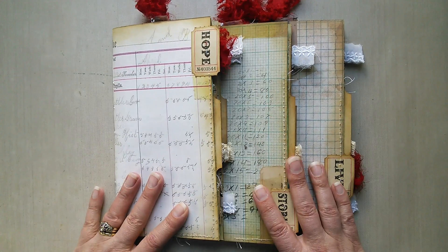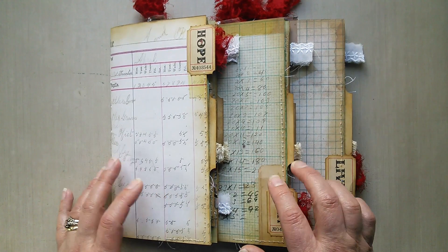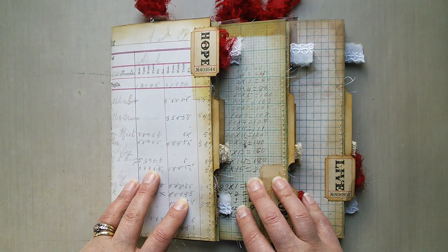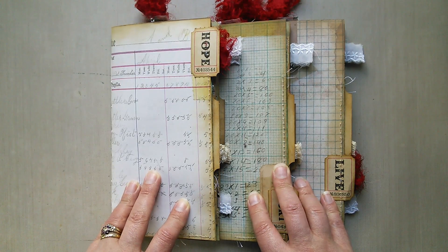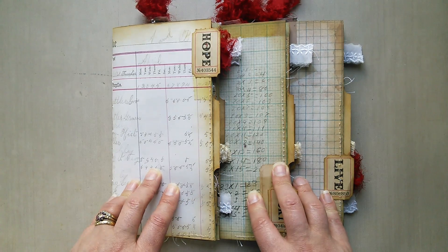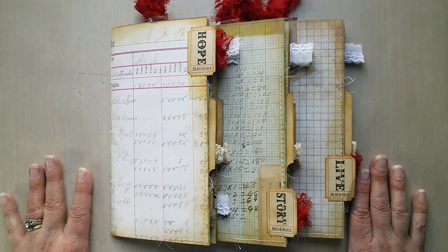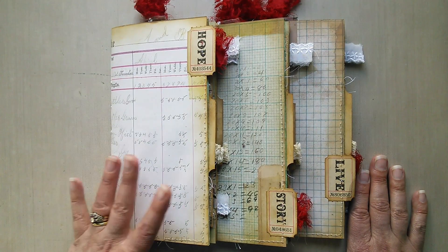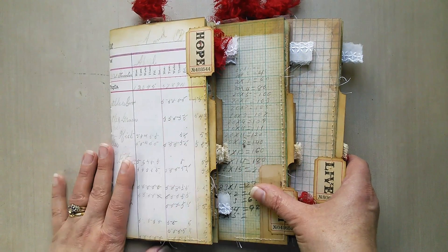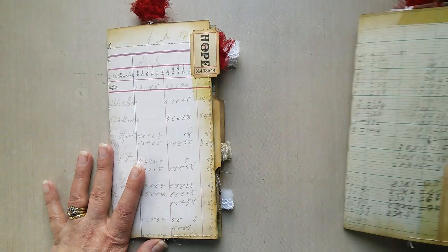I've made three traveler notebook Midori sized journal inserts and wanted to share those with you. They're all vintage style and they've all been heavily influenced by some fabulous YouTubers — Beth Wellen, Amity Bloom, Tiffy Butter, and any number of others, including the work of Nick the Booksmith. Let me start by showing you the first insert and then take you through the other two, which are basically a repeating design using slightly different papers and a couple of different inserts.